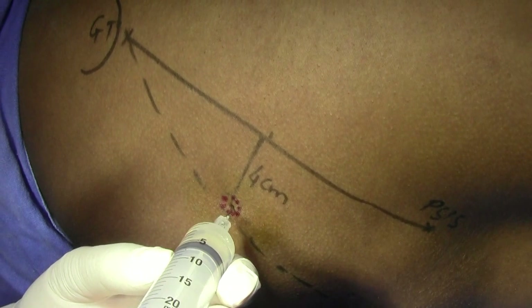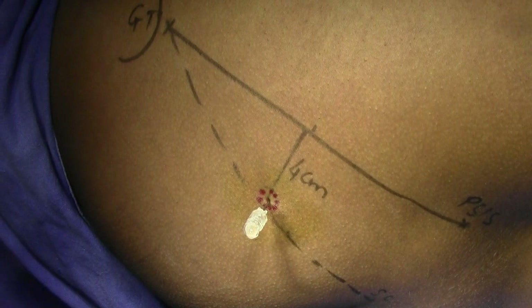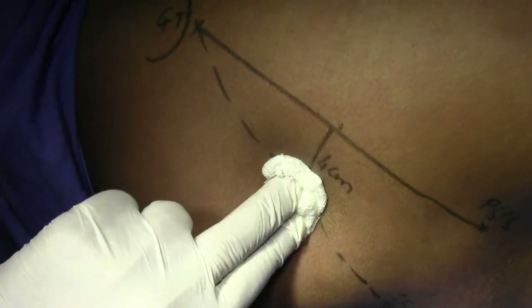Injection is nearly complete. There is some regurgitation of the fluid — just massage this area.